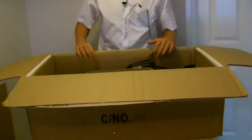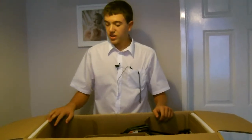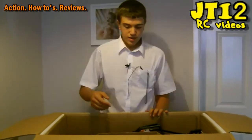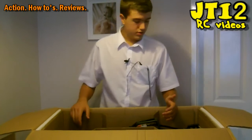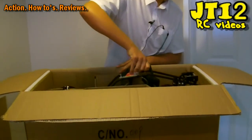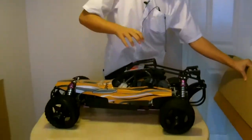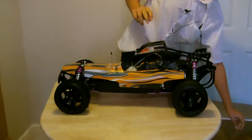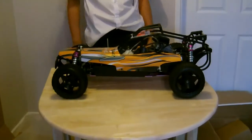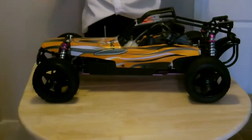Now all that is left to remove is the car. Because it is so heavy I think maybe we'll struggle — but yeah, oh my god — and there we go, the 1/5th scale Yama buggy is here!